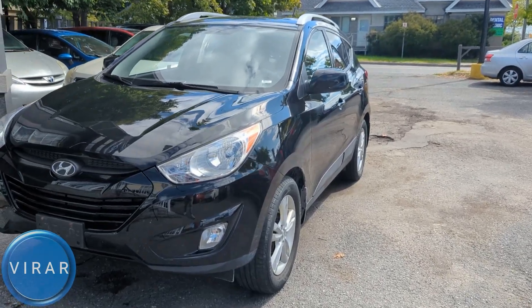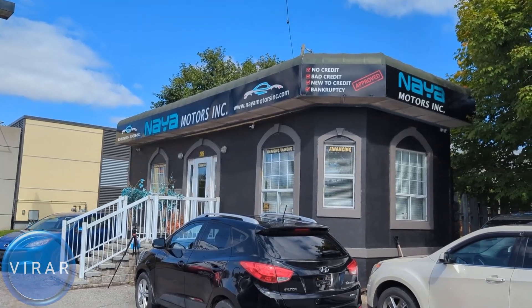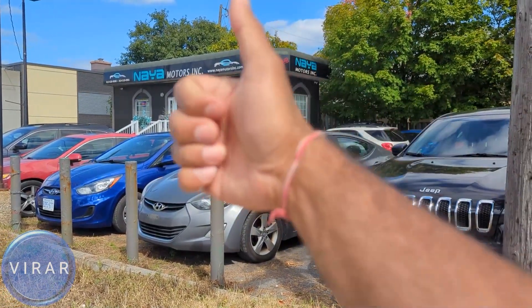Here is the 2010 to 2015 Hyundai Tucson. Before we get started, let me give a quick shout out to Naya Motors Inc for letting us use the car today to film the videos. They are a used car dealer here in Ottawa, Canada. Check out the link in description for their entire inventory.